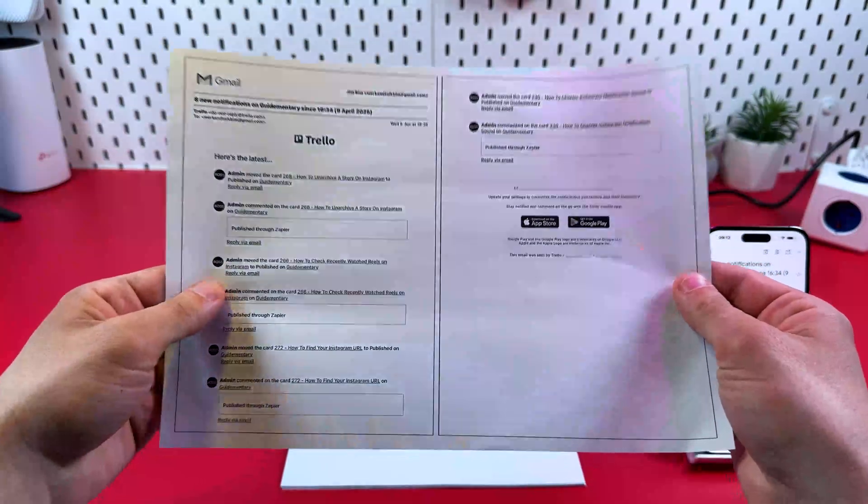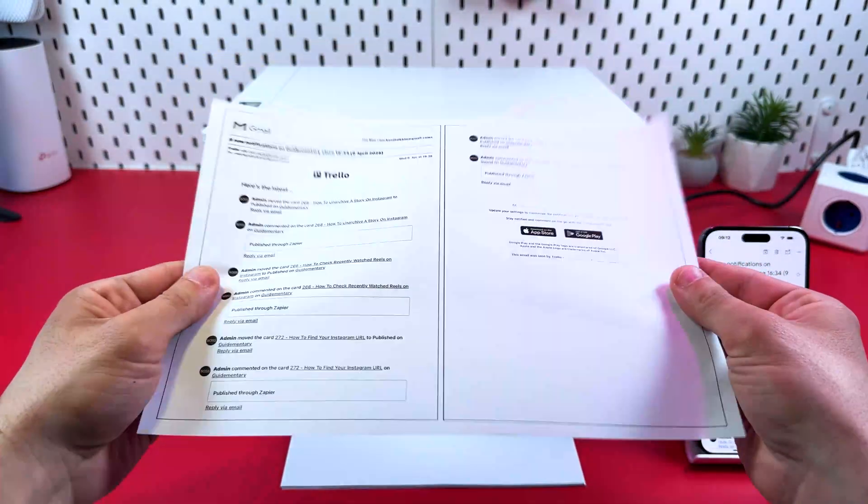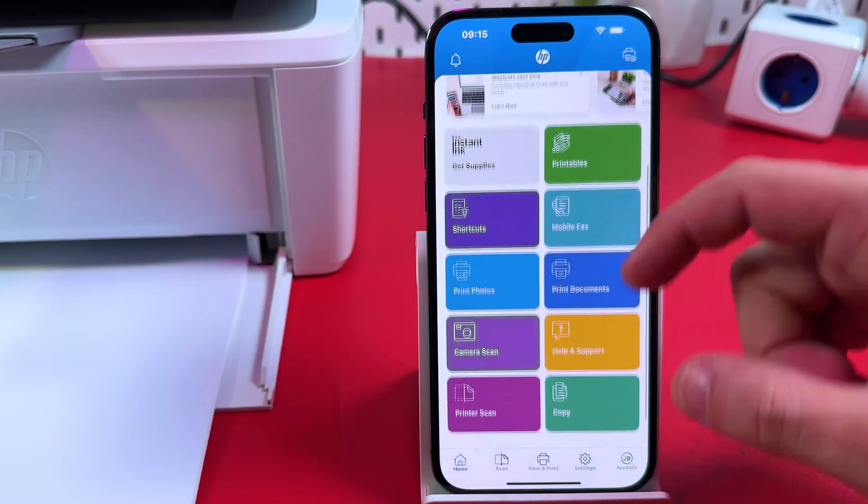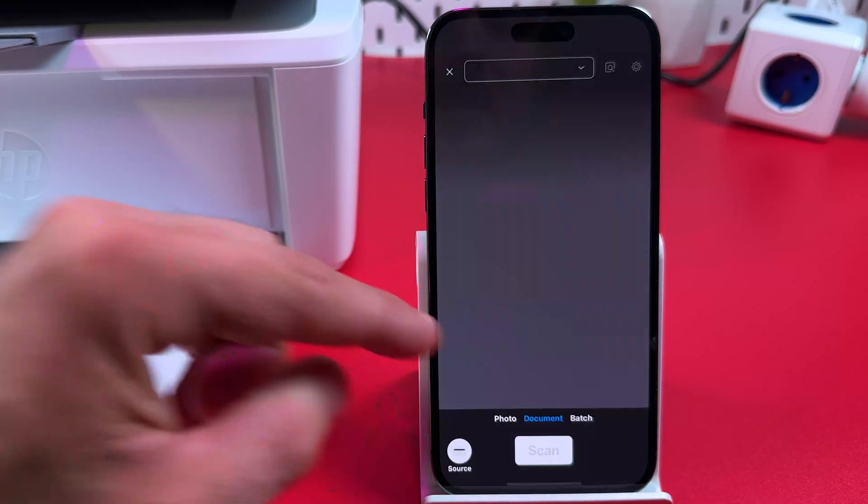We've got the result — same as the preview. Now, if you want to scan a document, there's no way around the HP Smart application. Select the Printer Scan option and tap on it.